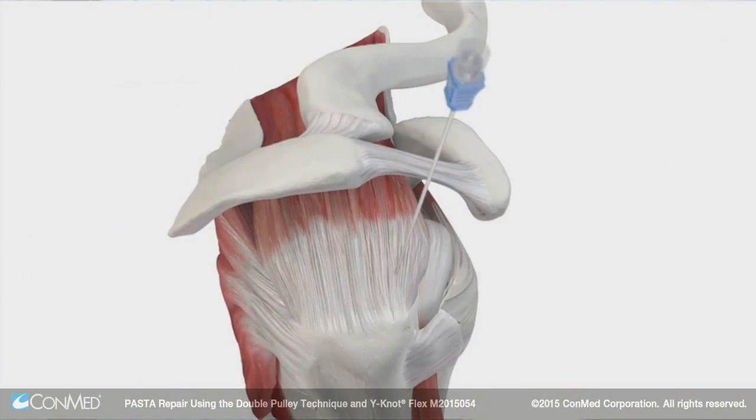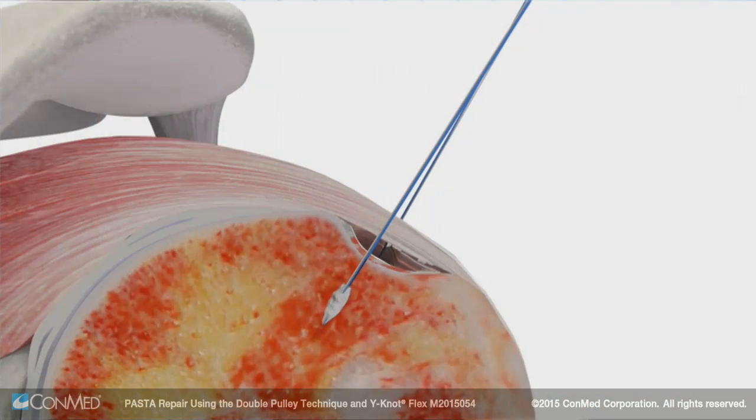The following video is a demonstration of my preferred method for repairing a pasta tear in the shoulder. The technique utilizes two 1.8 millimeter Y knot anchors placed percutaneously. We'll establish our first anchor with a spinal needle and replace that with a guide wire to hold that position. We'll then use that same spinal needle to establish our second position and then place our anchors transcutaneously.